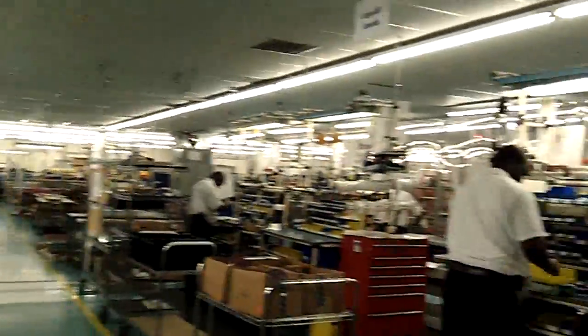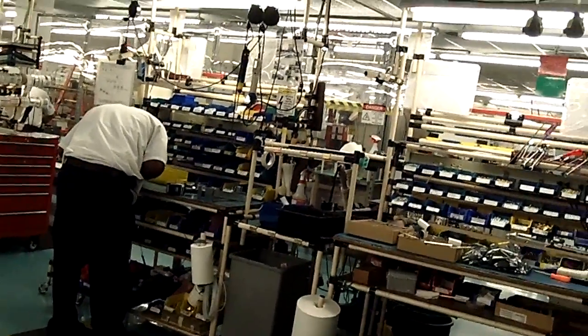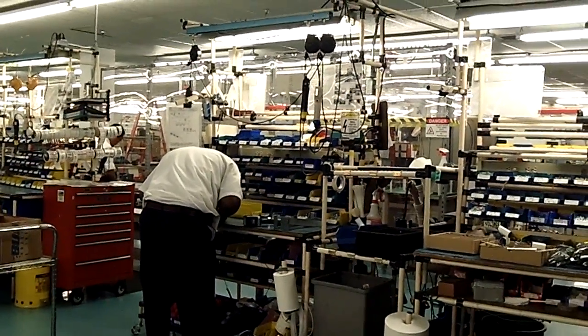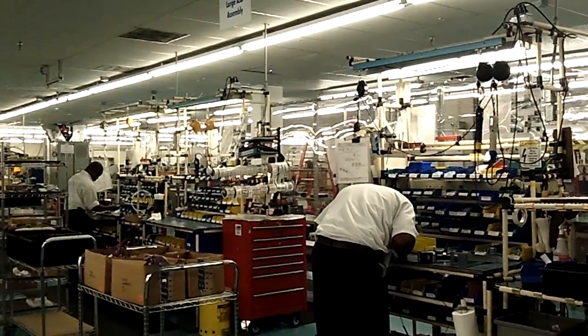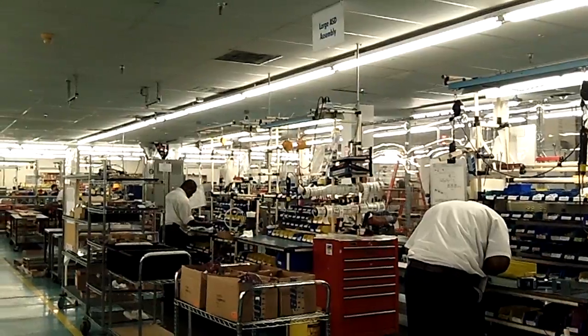To your right over here, we have our large ASD drive assembly area. It's a work cell environment — we usually bring the parts, and there'll be parts staged in the front here for the employee to assemble sub-assemblies in the front, and final assembly done on the back. It's routed down through inspection and into our inline test station.